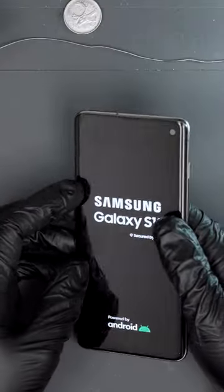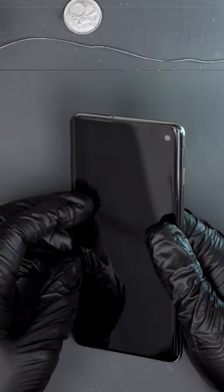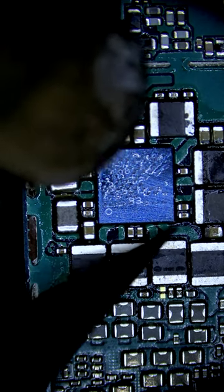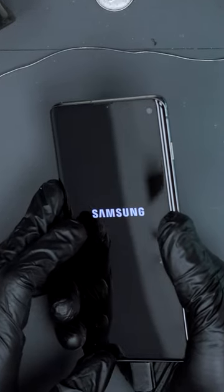At this point we have power and image, but it's boot looping. I've seen this before and I know which chip is likely at fault — this one. After replacing it, the phone is working and we can tell our customer the good news.